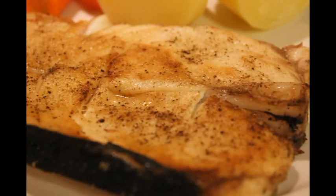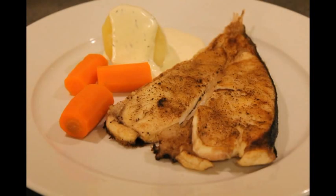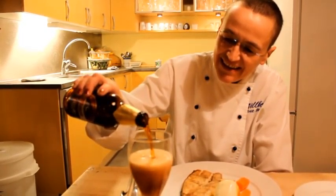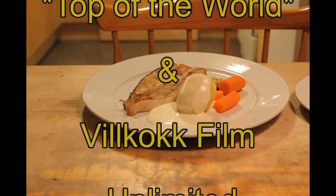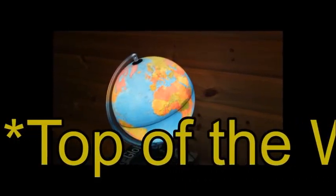Thank you for visiting my kitchen today. Here's what we made. Every photo taken. Have a good night. See you later on.